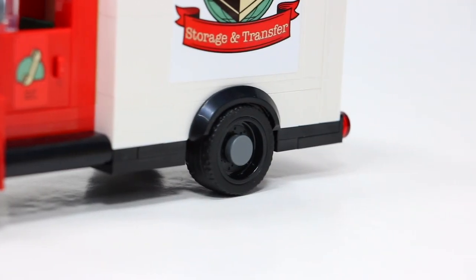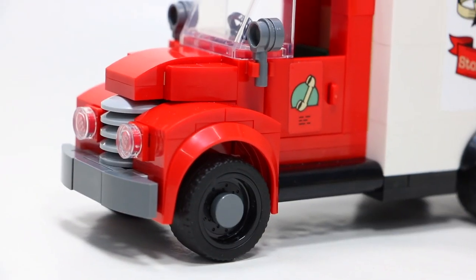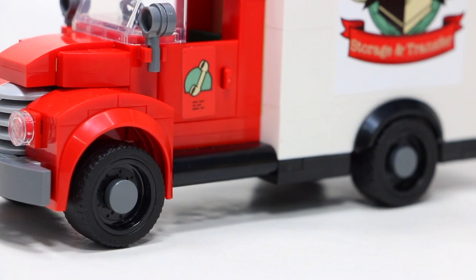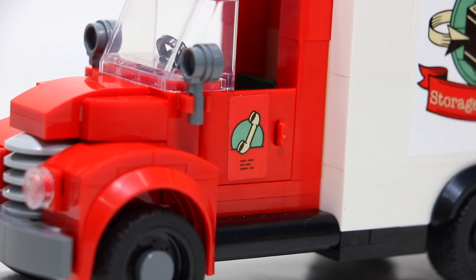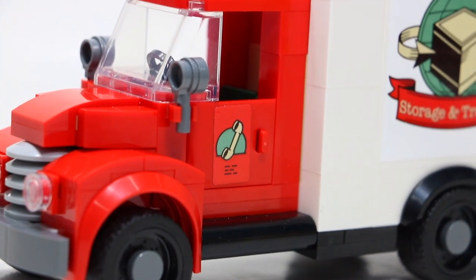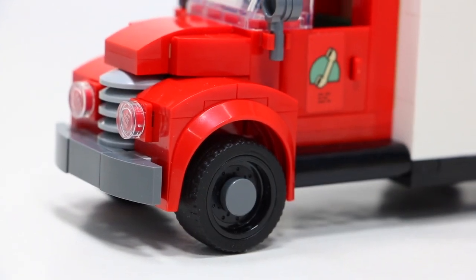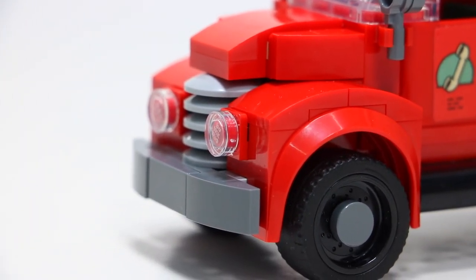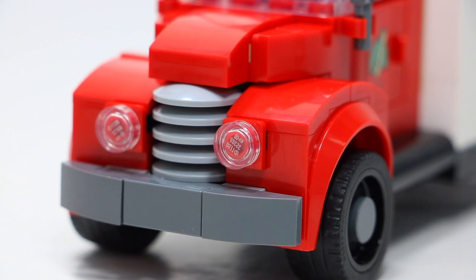I really like the wheels they went with on this model — they look really cool and I like that the one-by-one tiles were included there. The cab itself has a lot of Lego detailing and looks really good; I was very impressed building it. It's got running boards on the truck so the minifigures can step up into it, and of course doors on each side. My favorite part is the detailing on the front — they used five gray dishes stacked on top of each other, giving the truck a really unique and epic look.